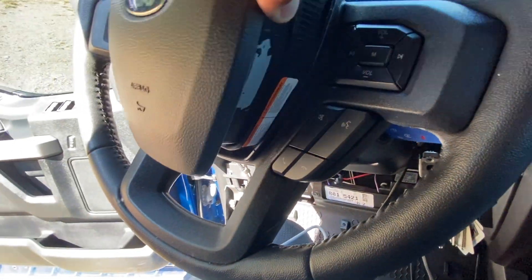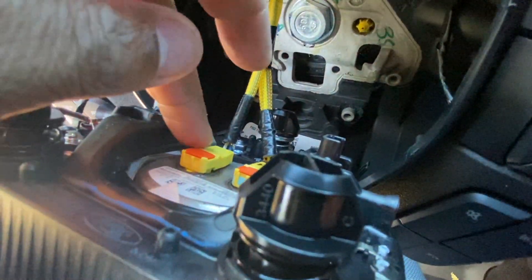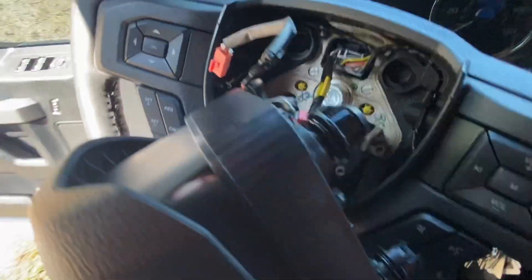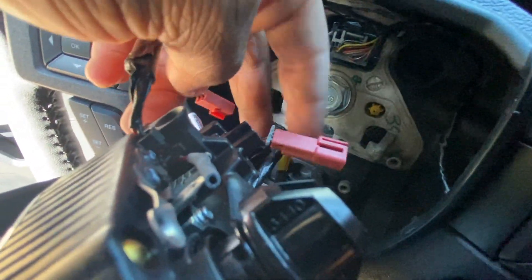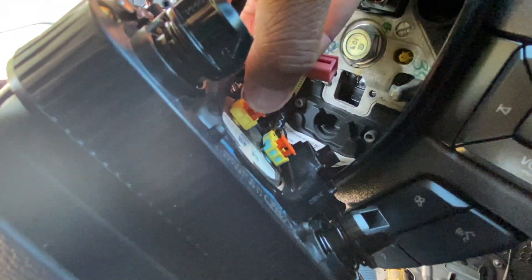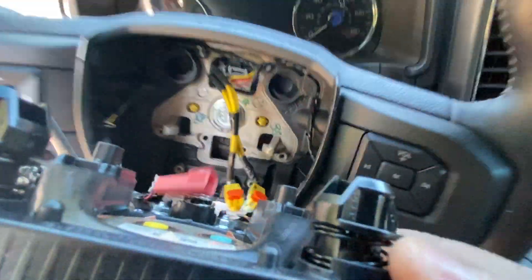We're going to get this airbag out of there. It's got orange and blue connectors we need to get off as well. These two clips that were down in actually pull out and they release the airbag — those are the only two things holding it.